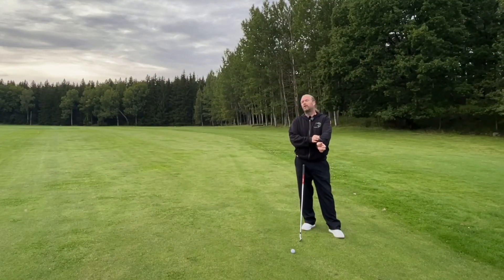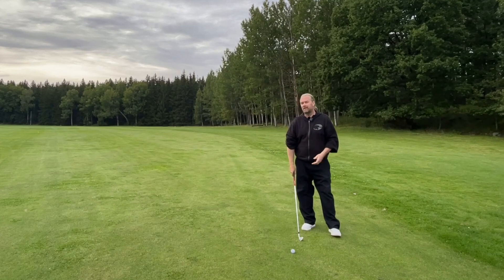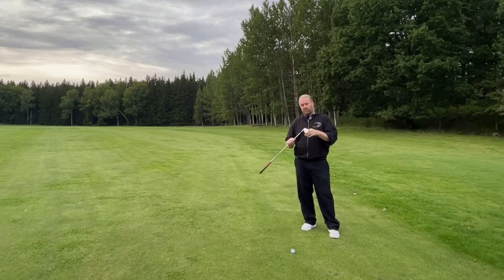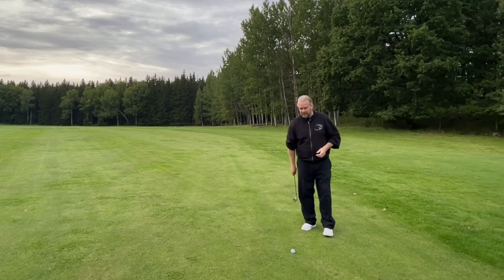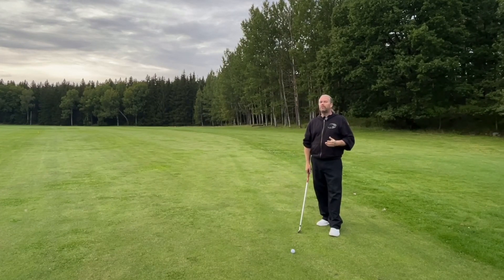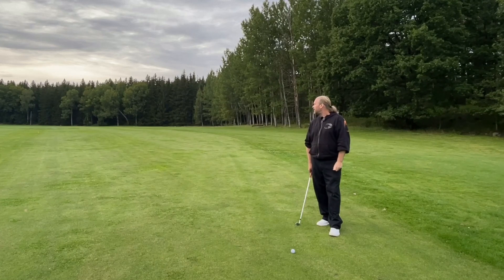To hit that low bullet we need to reduce loft. I want less loft. This is a 7-iron, a blade 7-iron — I really love this club. But normally I hit it pretty high. Now I really want to hit a low bullet, maybe not higher than 20 feet. Trying to keep a 7-iron that low.